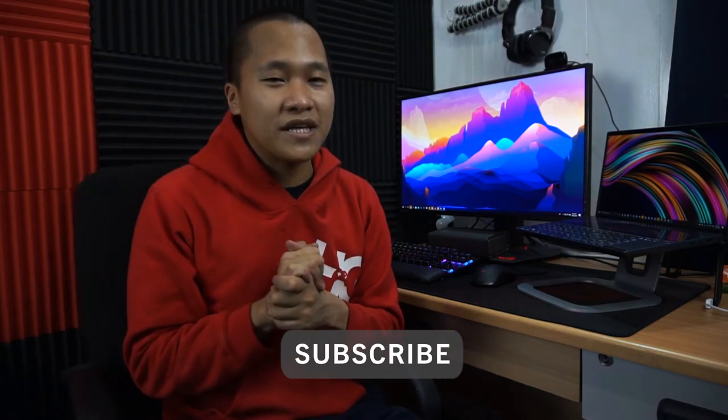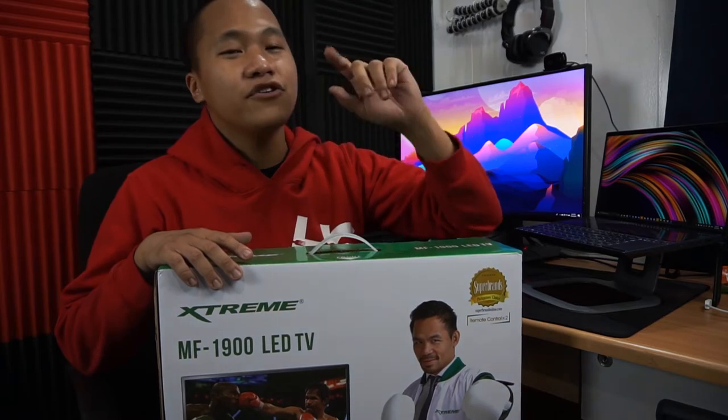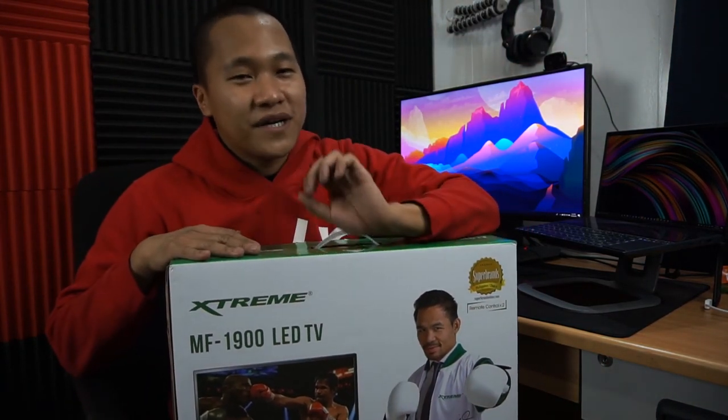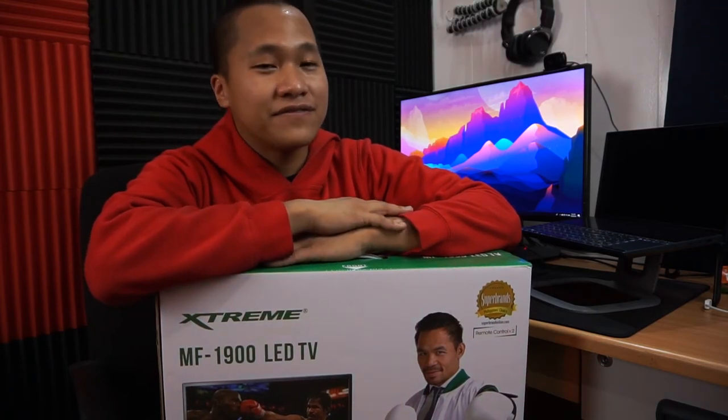Thank you for watching. With every Hungry Geeks video, make sure you visit our website at www.hungrygeeks.ph for more information and reviews of all the tech products we cover. Follow us on Facebook and Instagram, and subscribe to the channel. As promised, the winner of the Xtreme 19-inch HDTV — your name is under the description below. Congratulations! I'll ship your prize once the quarantine is over.